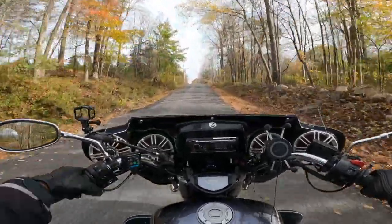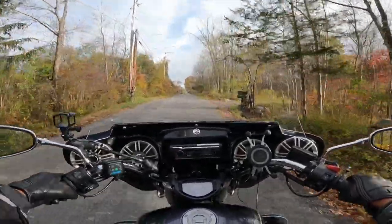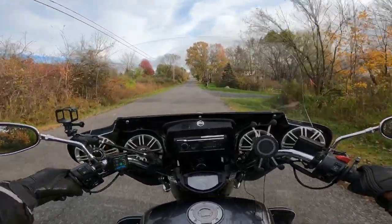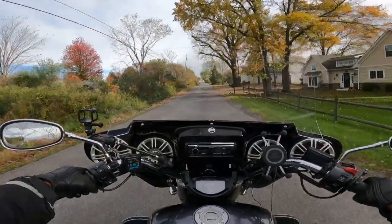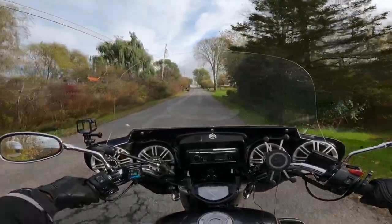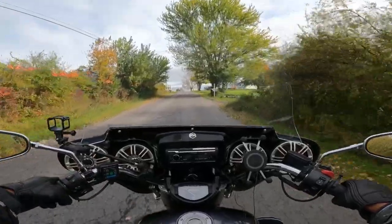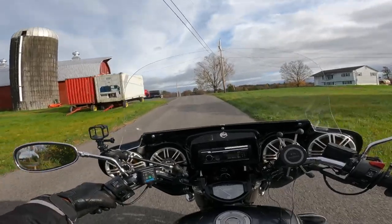On the V-Star forum, a lot of guys say they don't get into fifth until 65 miles per hour — speedo 65, which is about 60 GPS. But I've learned you can actually get into fifth even sooner than that. It depends on how you like to ride. If you like to rev the gears out, I guess that's a little different. I turned off the heated grips for a bit.